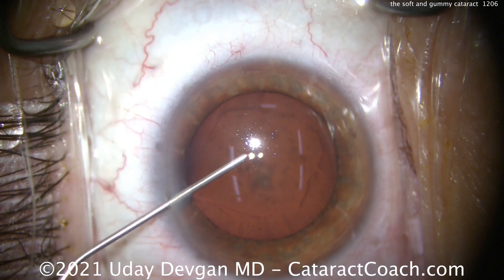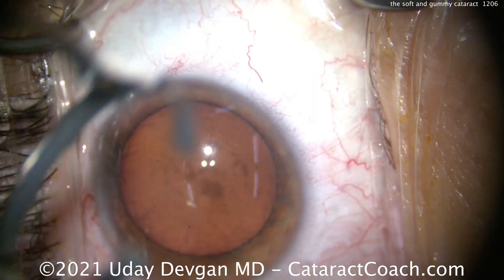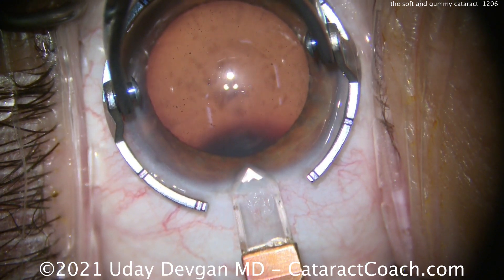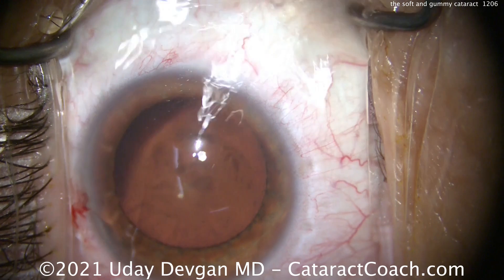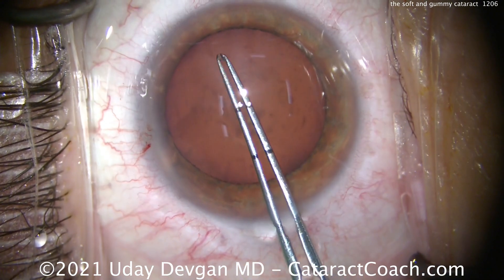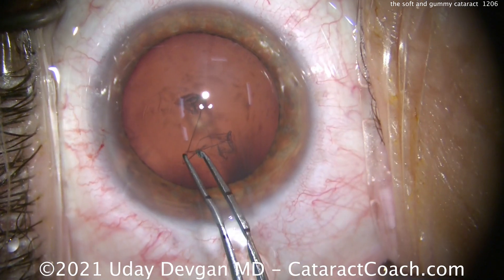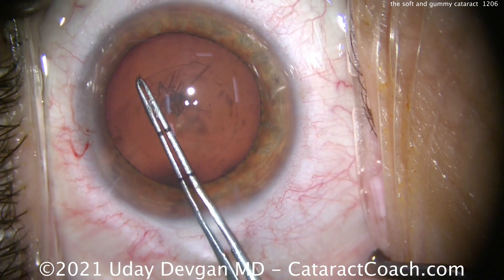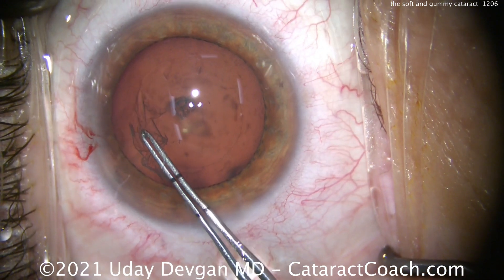This type of cataract has a lot of central or small opacities in it. There's some nuclear sclerosis, but the patient's on the younger side — about 55 to 60 years old — and there's not a tremendous amount of nuclear density here. The challenge comes in getting that nucleus broken up into smaller pieces because of its gummy nature. It's not super buttery soft like a young 30-year-old with a posterior subcapsular, and it doesn't have the density you'd expect in someone 70 years old with significant nuclear sclerosis. There's a mild degree of nuclear sclerosis, and you can see a lot of central opacities in this lens, which is causing the patient to have a lot of symptoms, especially with nighttime driving. This patient drives a lot at night for work.